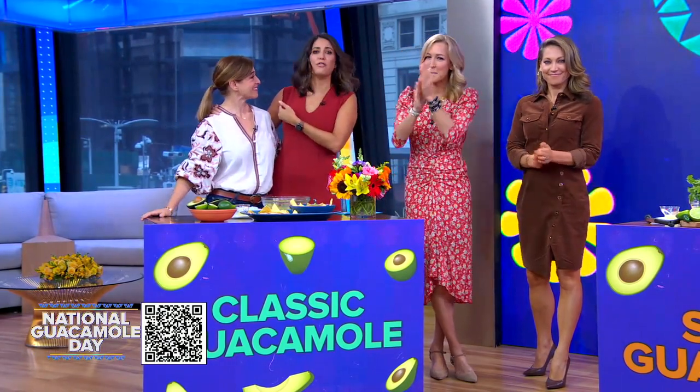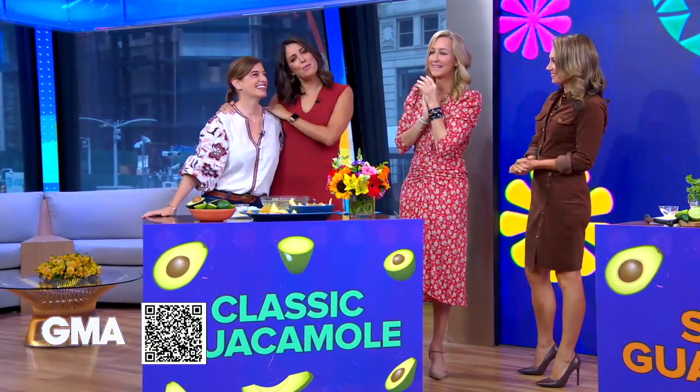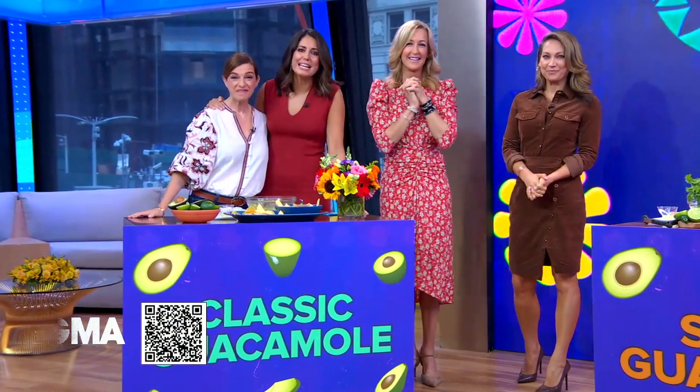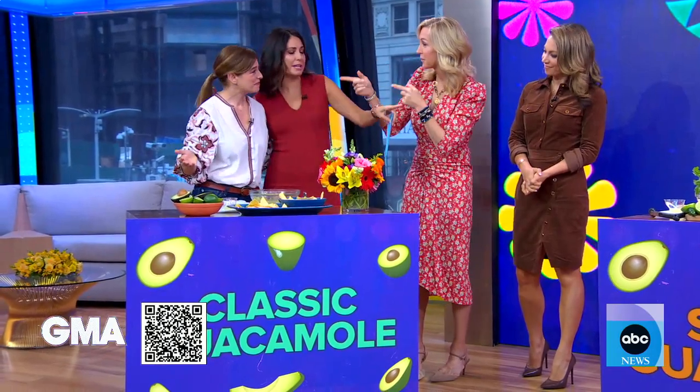We are celebrating Hispanic Heritage Month, and this morning we have so many reasons to celebrate. It's National Guacamole Day, so we are excited to have our friend, the guacamole expert and my Washington neighbor, chef and host of Pati's Mexican Table, Pati Jinich, showing us how to make three delicious variations of guacamole.